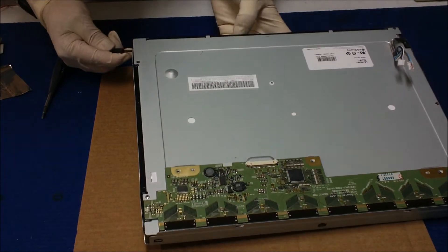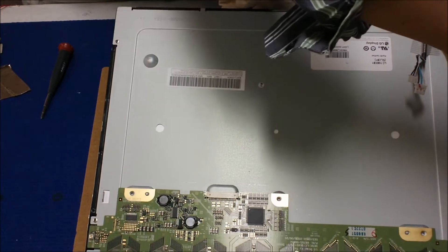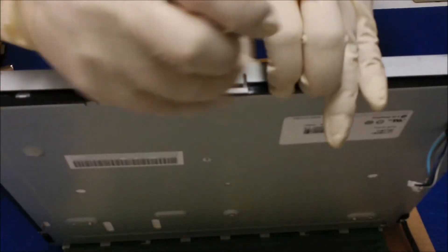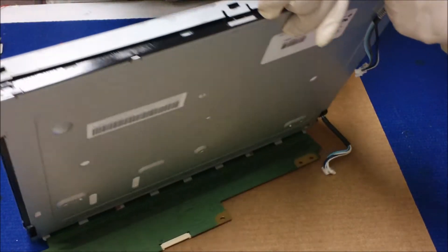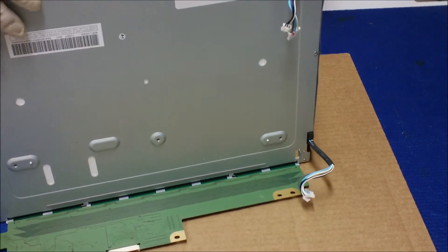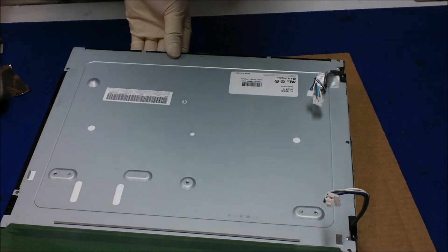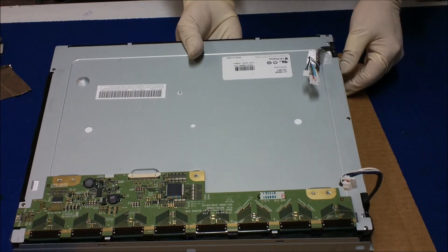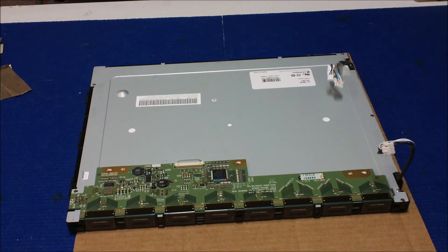Lift it straight up — it's a little bit heavy. You can see there's a little bit of screen on this side, so be careful not to damage it. Get your hand behind to hold the liquid glass, tilt it up like this, and take out the covers. Then lay the screen here and flip it over. Just pull the backlight assembly out.